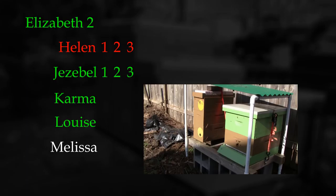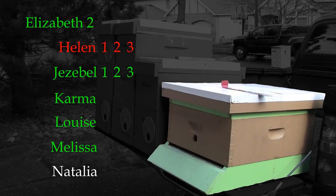Melissa was a hive that my friend Will removed from a house and gave to me in the early part of June last year. It survived the winter and seems to be doing just fine. Natalia was a late swarm that I collected when our main nectar flow was over. They never seemed to really take off and I hardly saw them working - just a lackluster swarm that was going to need a lot of help if they were going to make it.